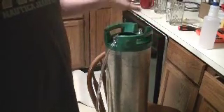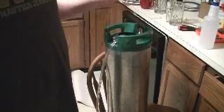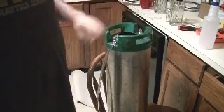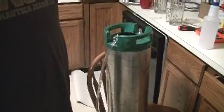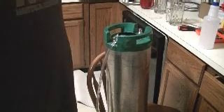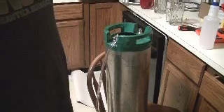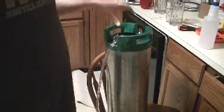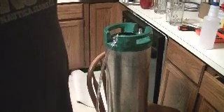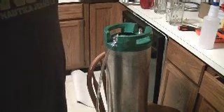Everything has already been sanitized. I ran some PBW through here at one point. I just realized I didn't run any of the sanitizer through the beer lines — that's probably a very important thing. I did run the PBW through it, but before I empty the keg entirely I'll hook it back up to my pressure and run some sanitizer through the actual beer line so that's sanitized as well. Let me grab all that stuff and we can get really started.